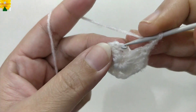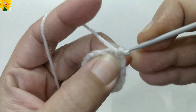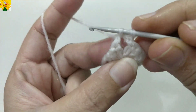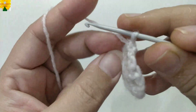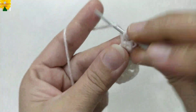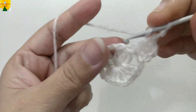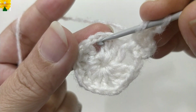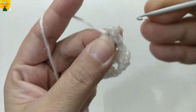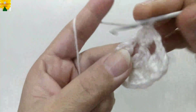Chain two for chain space, then join the stitches into the third chain of the first stitch. Turn the pattern and come back to the chain space of two with a single crochet. Turn the pattern again, chain one, two, three — which counts as a double crochet — then make double crochet one and two. Chain two for chain space. Into the next chain space of two, make two clusters of double crochet with three double crochets in each cluster.